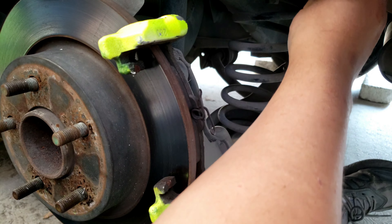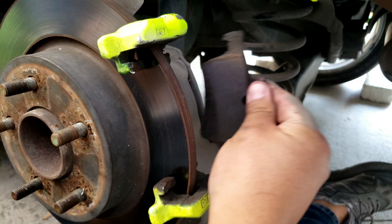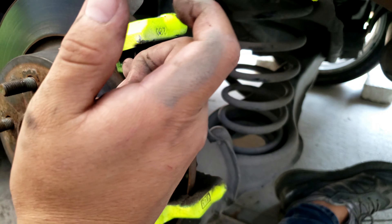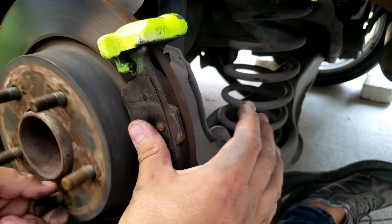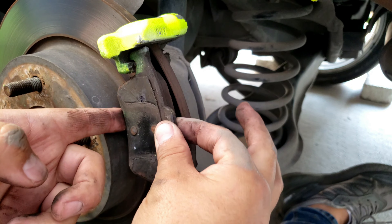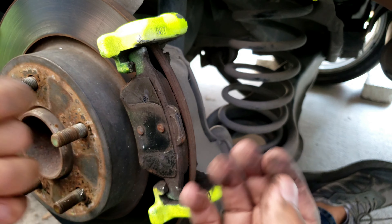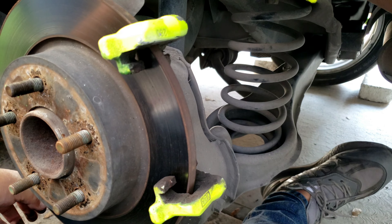Ya salió nuestra balata. Es muy importante que valoren el estado de sus balatas — como pueden ver, todavía tengo mucha vida de balata. Muchas veces los rechinidos son porque las balatas están muy desgastadas, pero también muchas veces, como en este caso, es porque le hace falta mantenimiento a las guías. Cuando nosotros presionamos el freno, el disco se amarra. Para un buen frenado, estas guías necesitamos limpiarlas. Si hay tierra, polvo o algo obstruyendo, nos va a causar rechinido y el frenado no será el mejor.